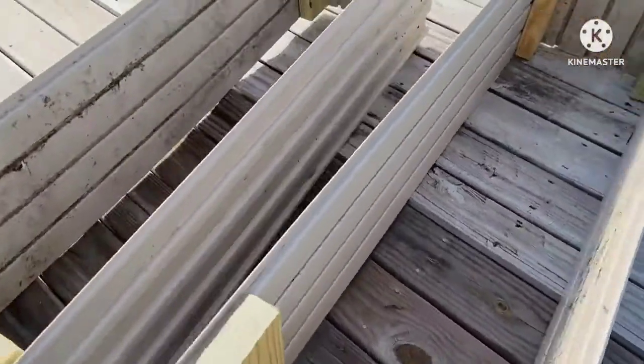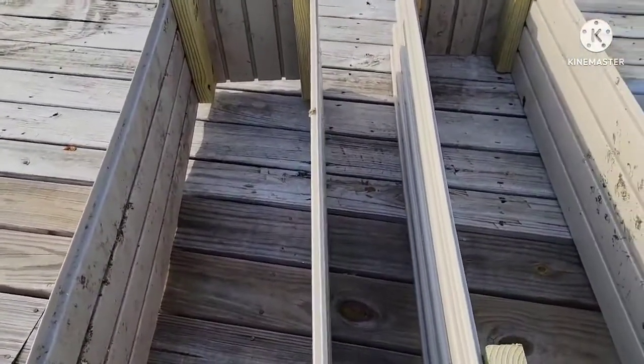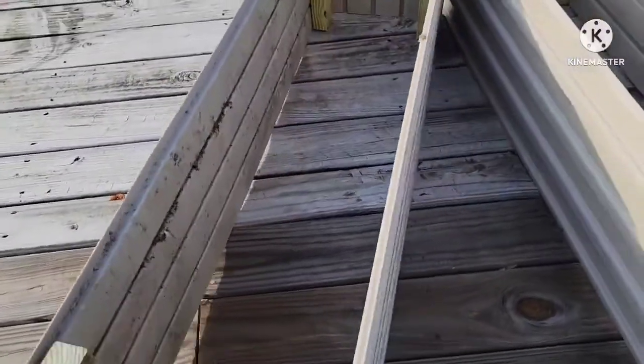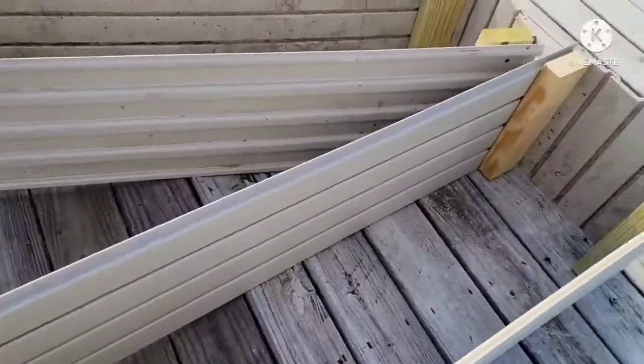I was thinking not to put anything on the bottom. I'm just going to leave it like that so I can get some nutrients from the ground. Of course, I'm going to put the soil that needs to be there. I actually have some soil already here that I bought from the store.